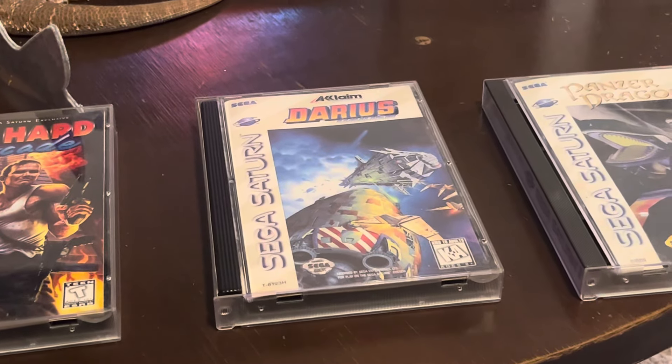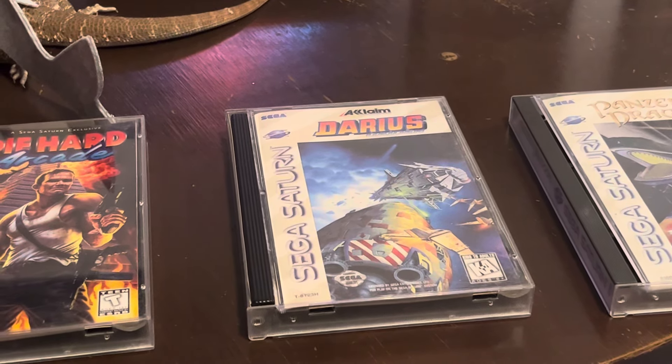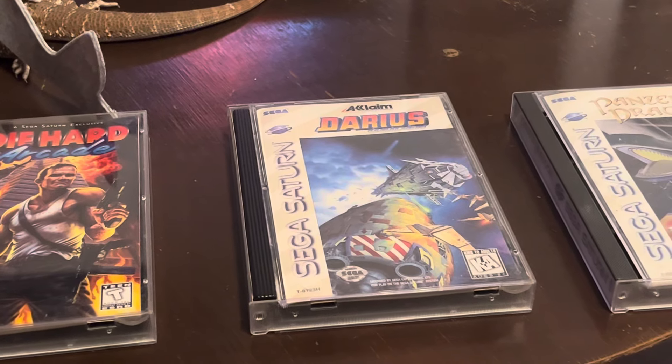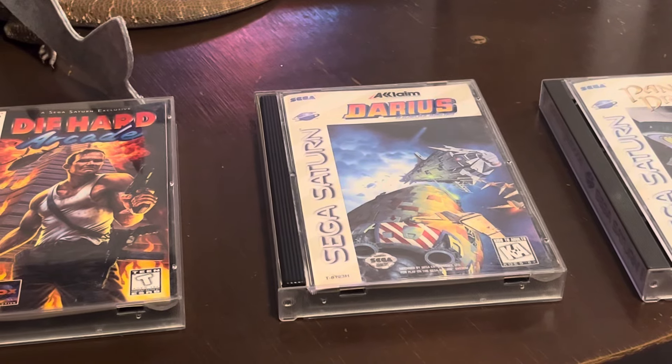Darius Gaiden - really cool shooter on the Saturn, awesome 2D graphics. It's got the fish theme, these giant fish robots - it's really cool, great soundtrack. An awesome game, super fun.